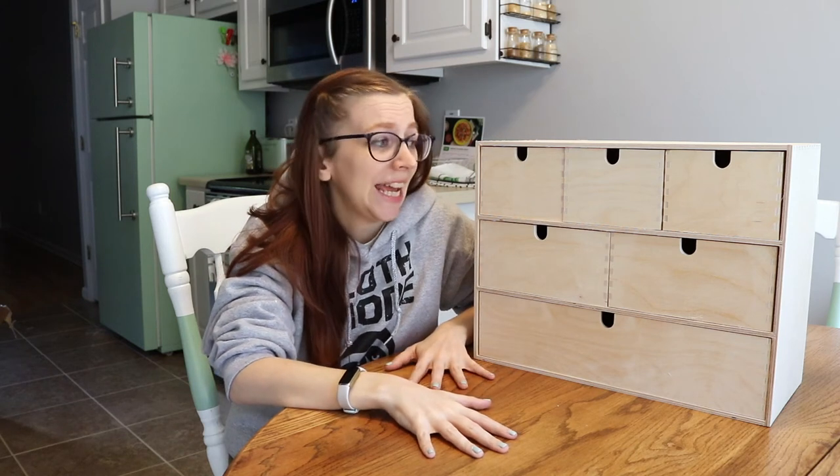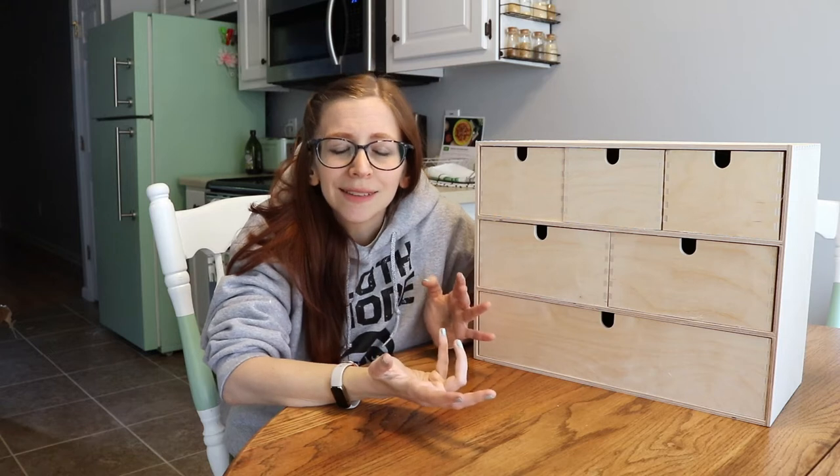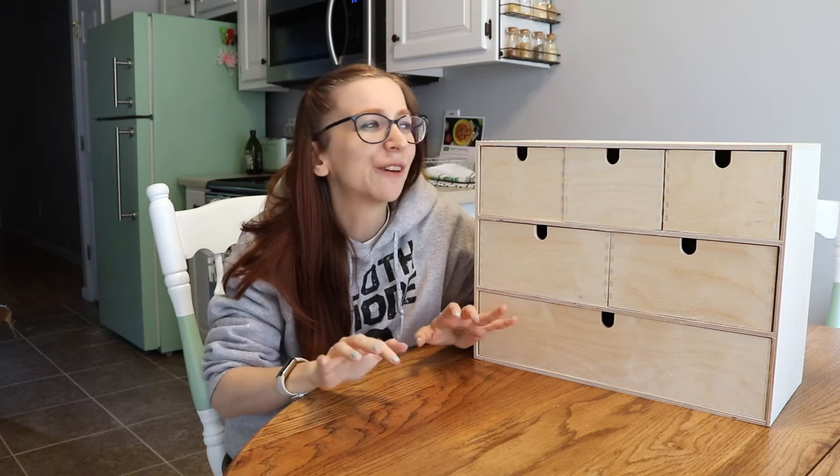I found this at IKEA and it's a cool little piece, but it could use some pizzazz. I want it to be colorful and fun and cute, and I came up with an idea for it.